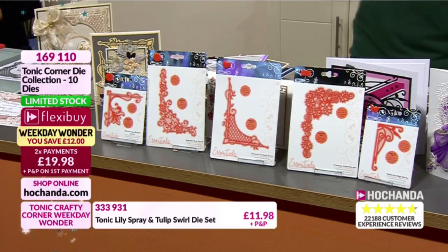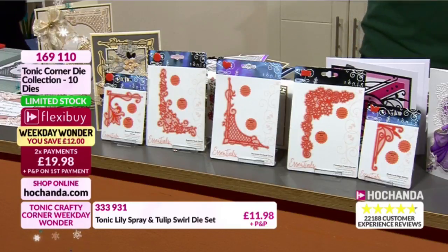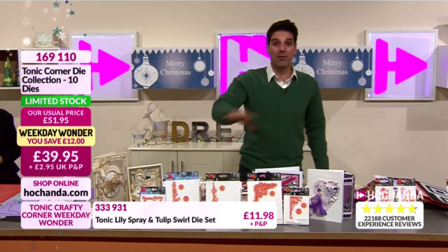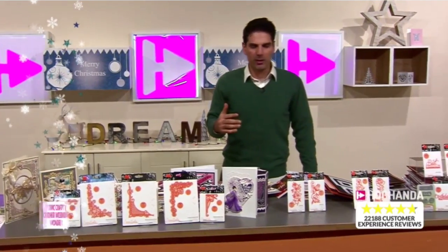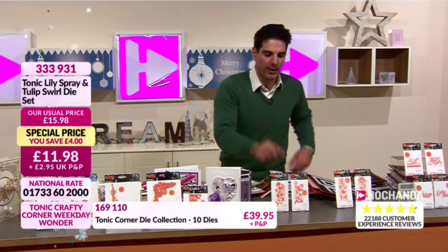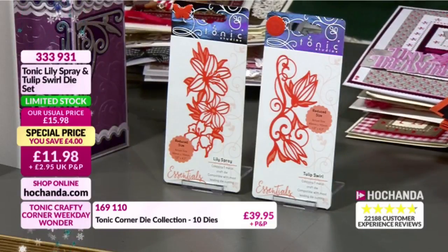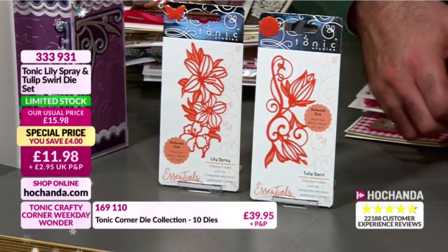We're limited stock - once it's gone it's gone. For £19.98, all of these fantastic corner dies - they are not just corner dies because they can be your topper or work as a background. Extremely versatile, lovely set. Now we've also got two fantastic dies from Tonic - the Tulip and the Lily. These are now limited stock as well. Look at that flourish and detail - very nice. Love those. Let me find you some inspiration from that set.